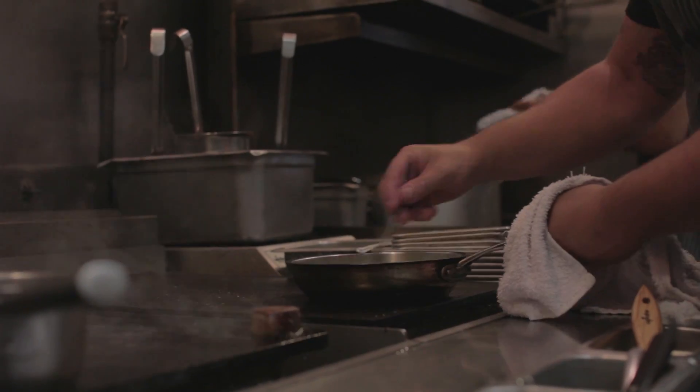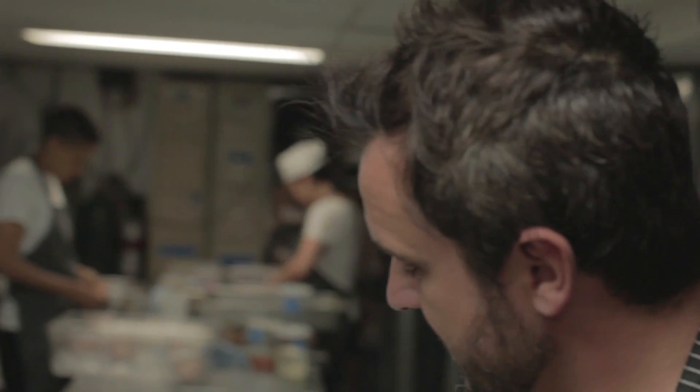I looked to the Mediterranean for inspiration. I was looking at baklava as a dessert, and that just got me thinking — how could we make that dessert savory? So this is a dish that's a speciality for us over at Birch. It's called a rabbit baklava.